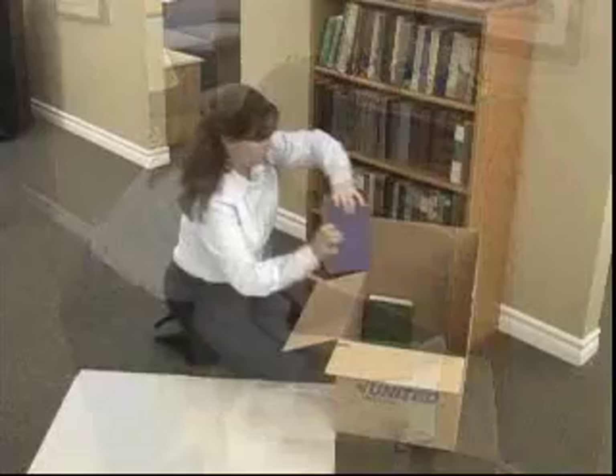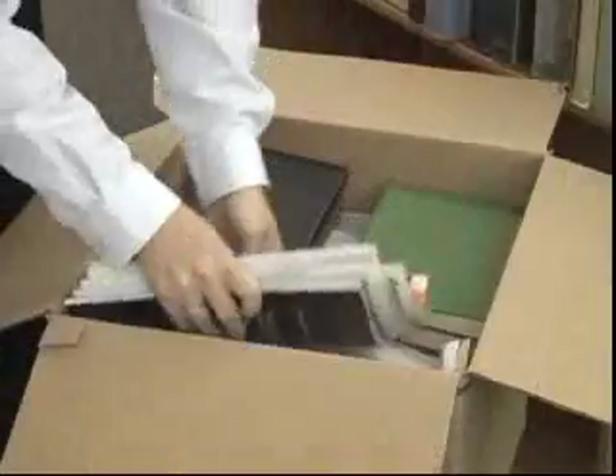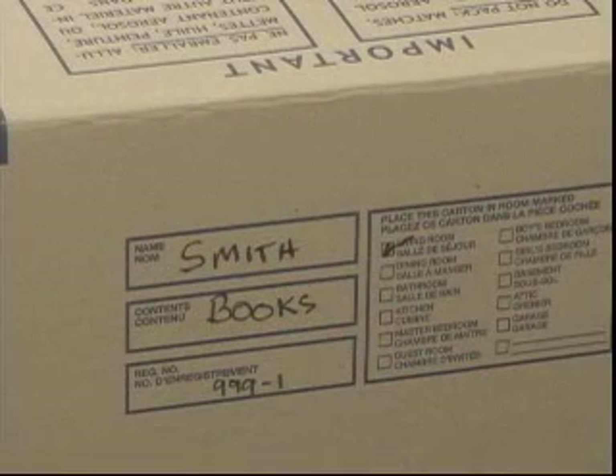Books can be packed using all three methods in one carton. Make sure you don't pack books at all angles. And lastly, using a permanent marker, write the customer's name, order number, room, and contents on the carton.